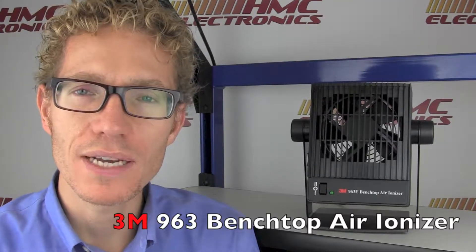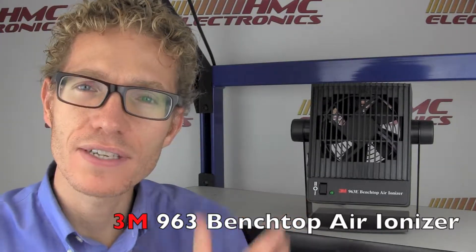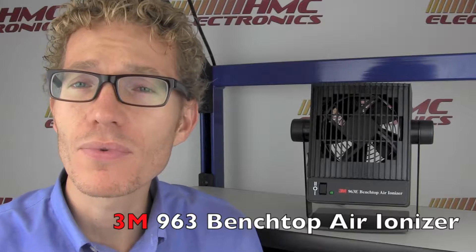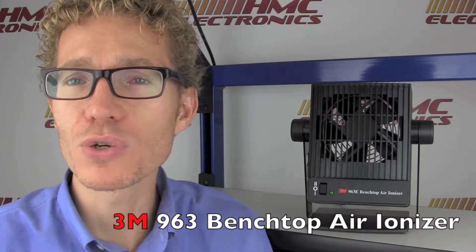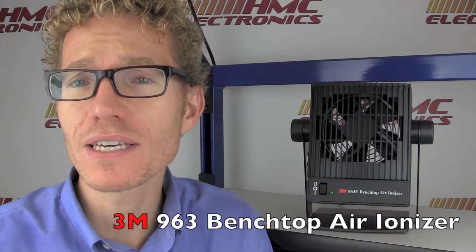If you have any questions with regards to ionization, whether it's the 963 from 3M or any of the other lines that we support, you're always welcome to drop us an email or simply pick up the phone and give us a call here at HMC Electronics. Thanks for watching.